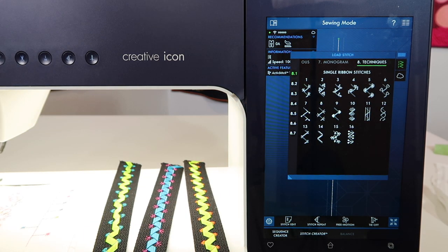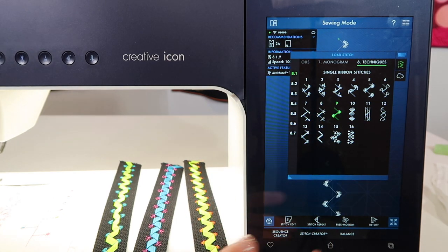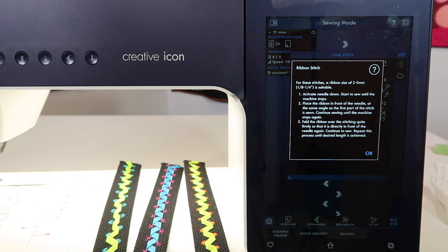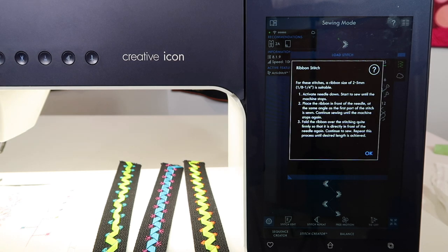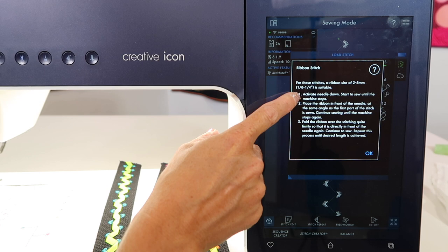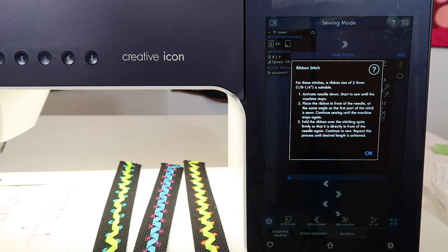There are a couple of different ways to be reminded of how to get this unique technique started. You can touch the question mark and touch one of the stitches — it will remind you of the size of ribbon that's appropriate for that stitch. The biggest thing is to activate the needle down function, which I've already done on this particular machine.